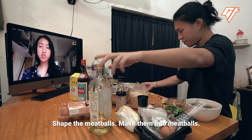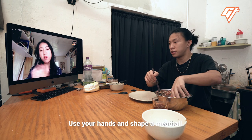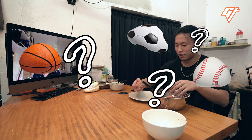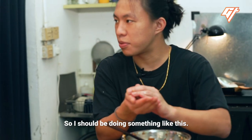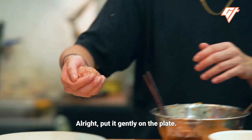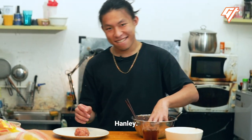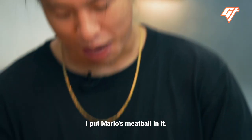Shape the meatballs — make them into meatballs, make them look like meatballs. Do I touch them? Yeah, use your hands and shape a meatball. It's really wet though. That's fine. Maybe we need to add a little bit more breadcrumbs if it's too wet. Hanley, don't just drop it — put it gently on the plate. This is where we can be creative. I poke a little hole in the middle and put Mario's meatball inside it.